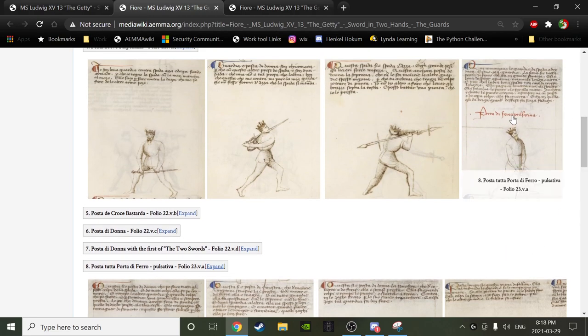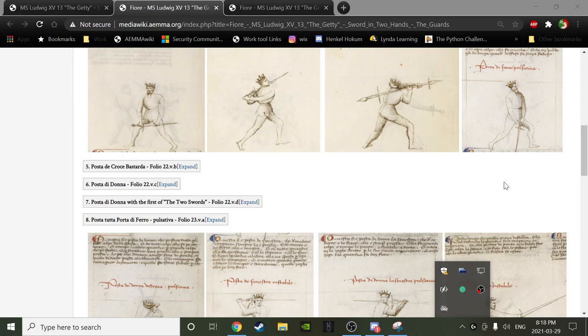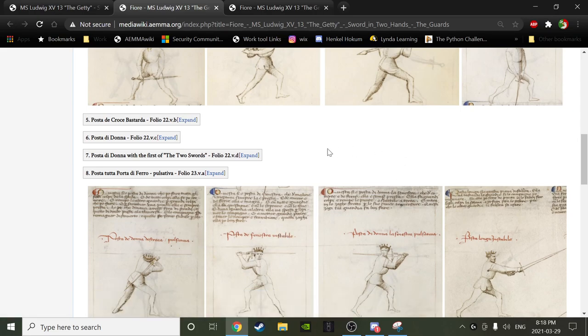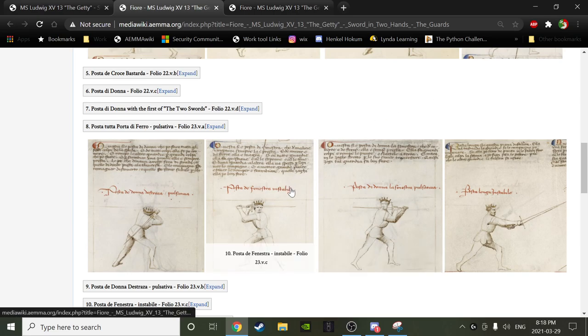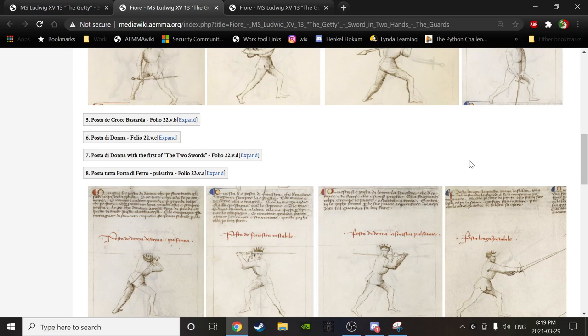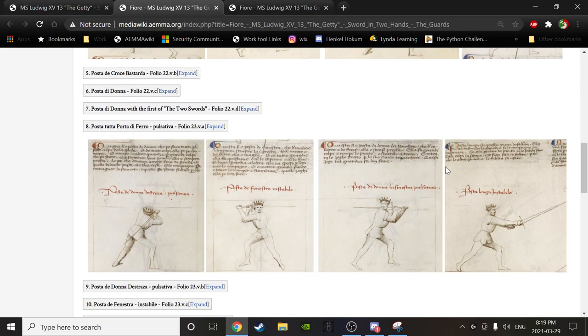Every posta in this section of 12 has a red label: pulsativa, instabile, or stabile. Fiore doesn't outright define what these mean — he doesn't say 'pulsativa means this, instabile means this.' Scholars believe they've settled on an understanding based on the context of the posta and their understanding of what's going on. There are different opinions, though they don't vary wildly; in broad strokes, everyone agrees on what these three things mean.